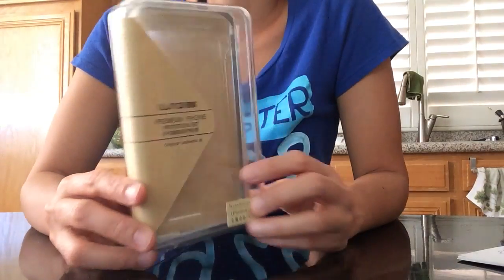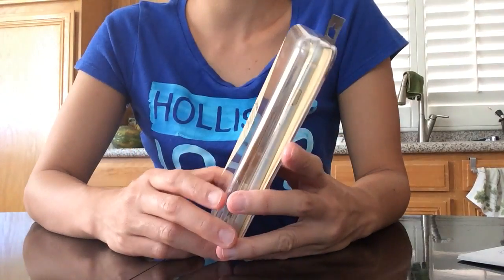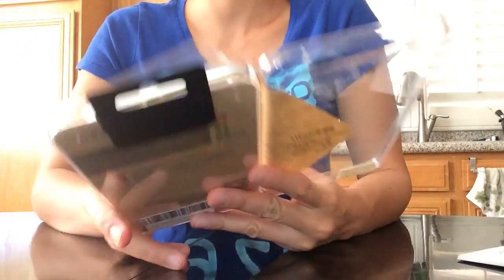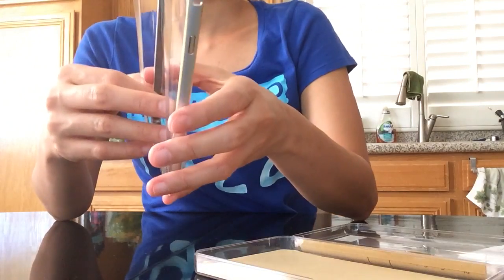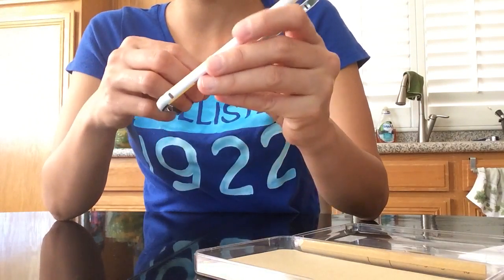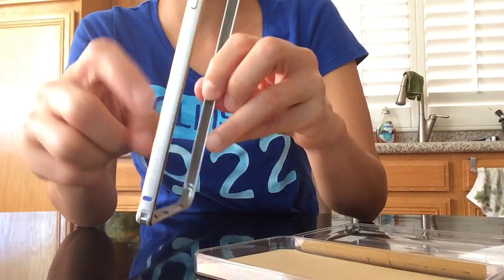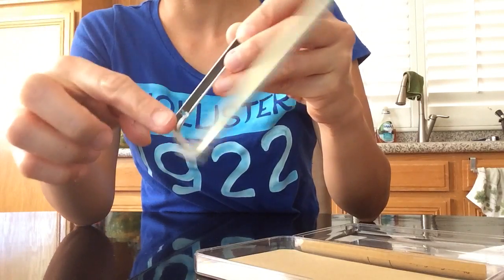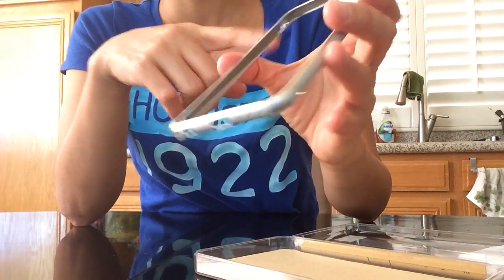They have different colors and I got the silver one to match my phone. As you can see, there's a cushion inside to protect the sides of your phone, and it has silver with gold on the corner.